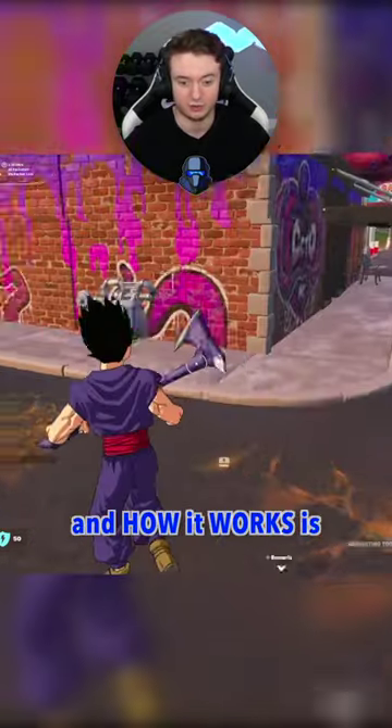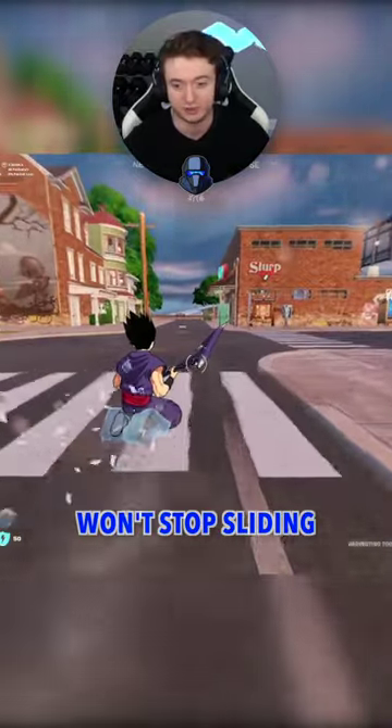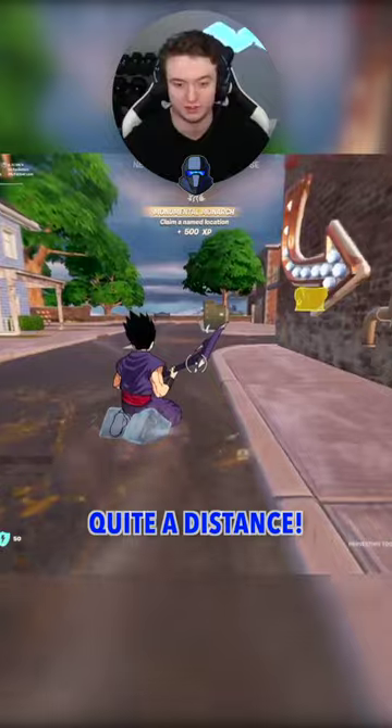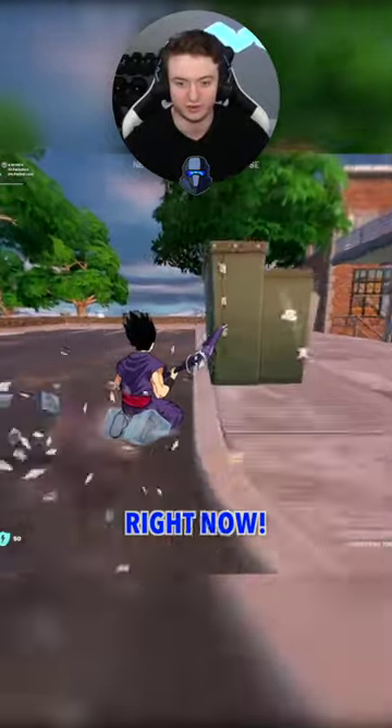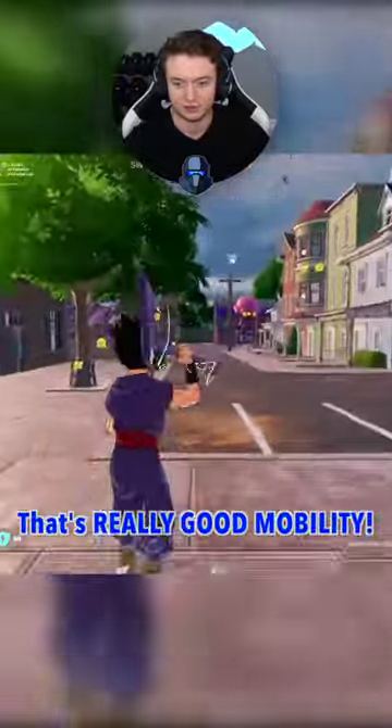I just unlocked the new icy feet augment and how it works is when you slide, you have ice on your feet and you actually won't stop sliding until the ice breaks. It lasts a really long time so you go for quite a distance — look at how far I'm going right now. Holy, that's really good mobility.